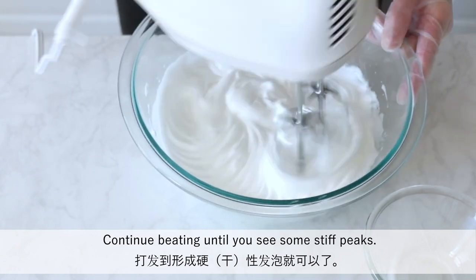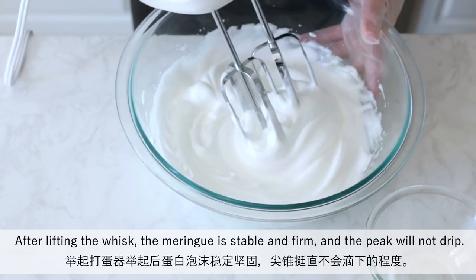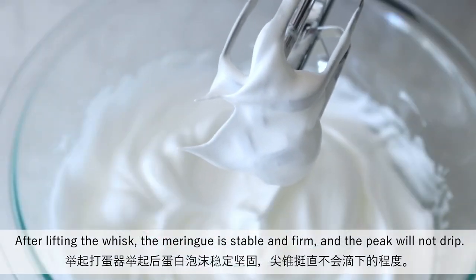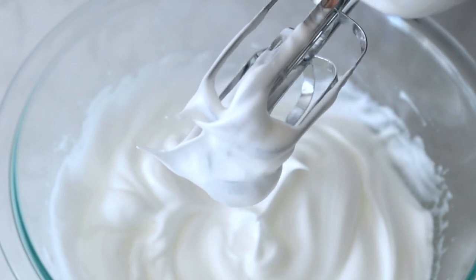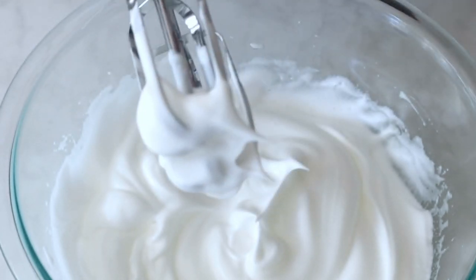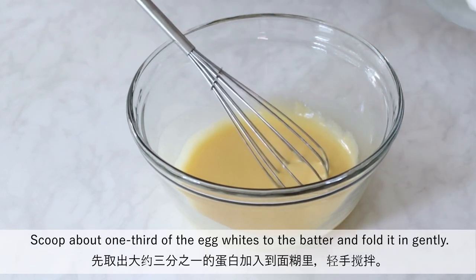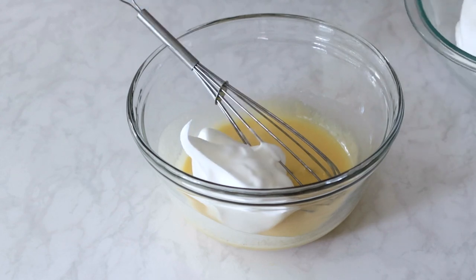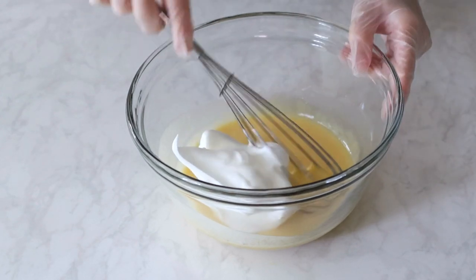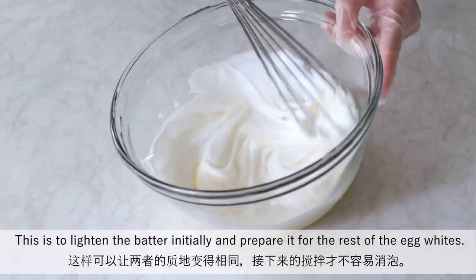Continue beating until you see some stiff peaks. Scoop about one-third of the egg whites into the batter and fold it in gently. This is to lighten the batter initially and prepare it for the rest of the egg whites.